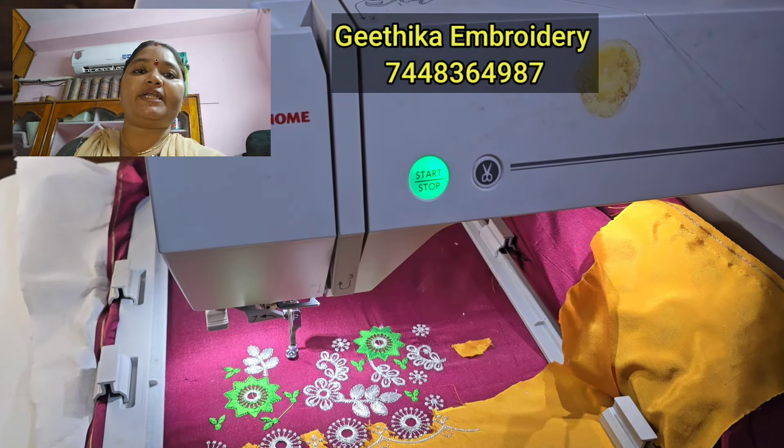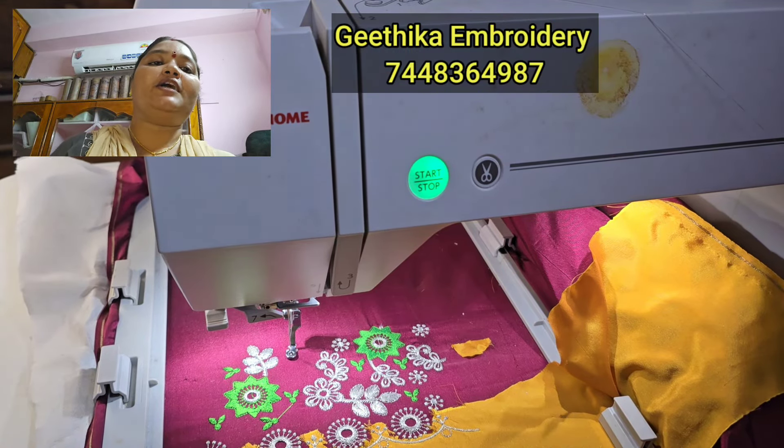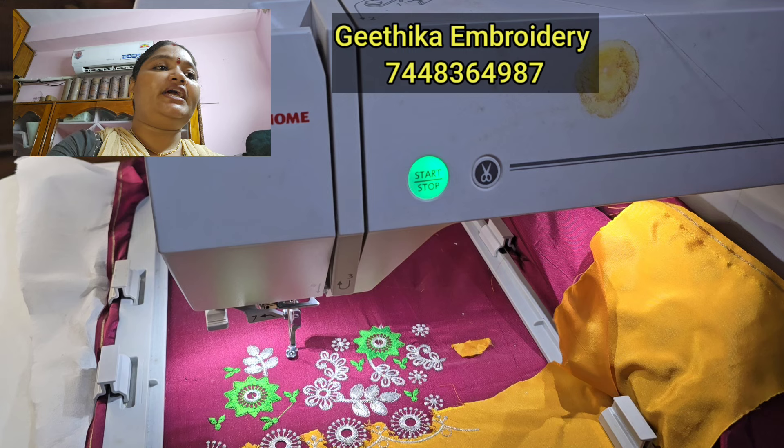Hi, welcome to Geet Camera. Hello, I am very excited. I am a 550-E user and I am very excited.